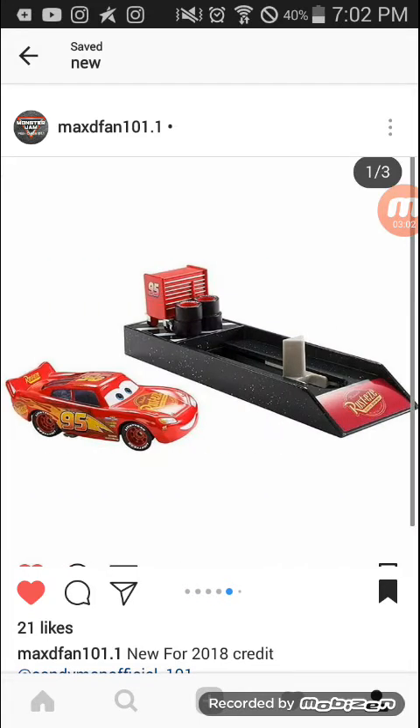There's the Cars 3 Lane McQueen launcher — I may get this one. I'm actually getting a Cars 3 McQueen again to make a Crash McQueen — not the regular crash that happened in the movie, which is out on Blu-ray now. What I mean is the teaser trailer crashed version.